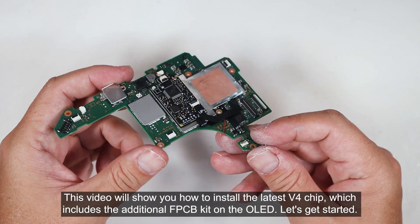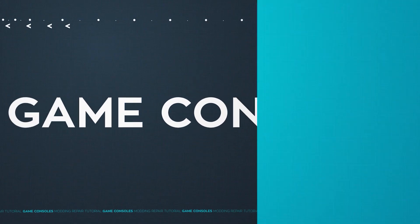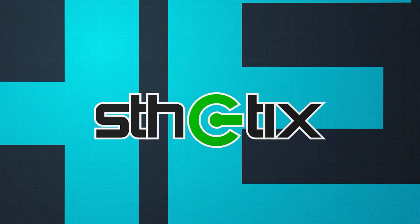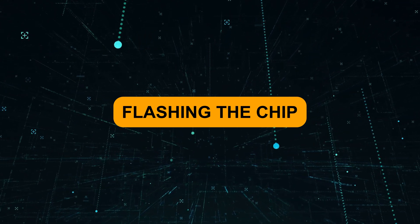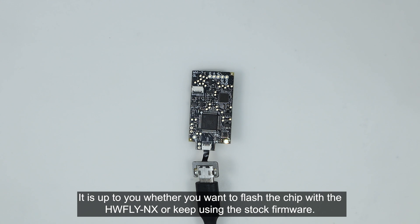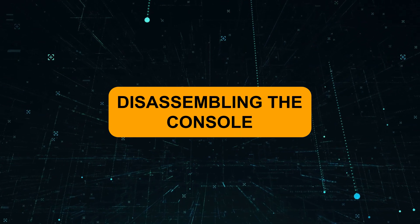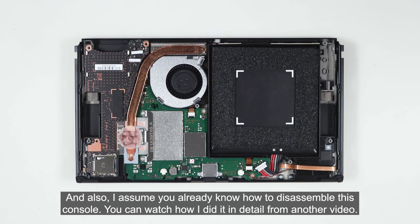This video will show you how to install the latest V4 chip, which includes the additional FPCB kit on the OLED. Let's get started. It is up to you whether you want to flash the chip with the HW Fly NX or keep using the stock firmware. I assume you already know how to do it and how to disassemble this console. You can watch how I did it in detail from another video.